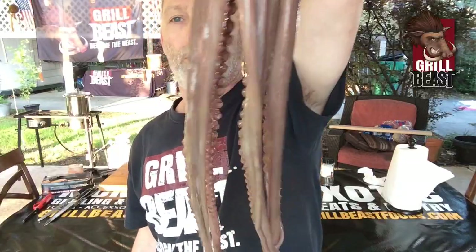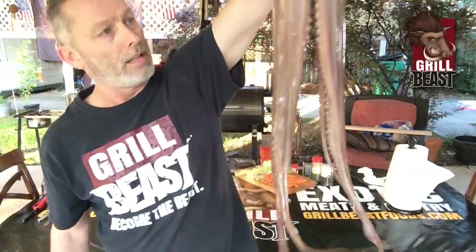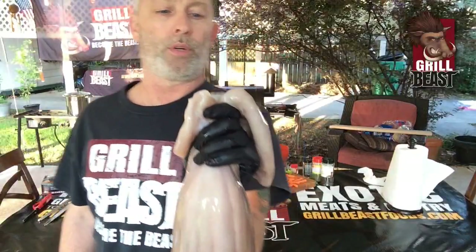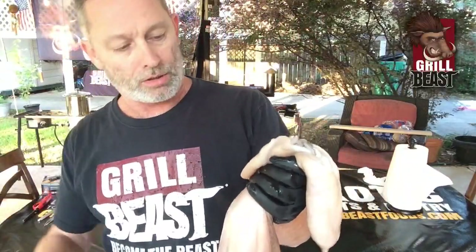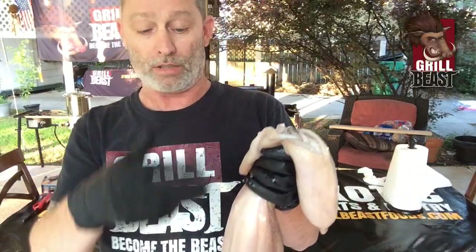We have a 5.56 pound octopus. You can see the tentacles are a good 16 inches long, and then you got the body and the head. When you get these off of Grillby's Foods, the ink sack is already going to be removed. But you still have to cut it up and do a couple things to it before you prepare it to be grilled. One of those things is separating the head and the body — it's going to end up being three sections — and then dividing the tentacles up so it cooks evenly.